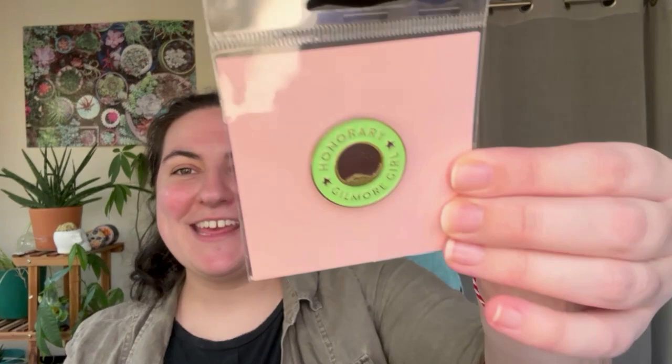Next up — I found my needleminder piece. This is from Kaylin. Let me cut this open here — so nicely wrapped, I feel like I just put my stuff in a bubble mailer and let USPS have their way. Here we go. Oh my gosh — Honorary Gilmore Girl! 'Hello fellow Stars Hollow Townie. I can't wait to participate in the Winter Stars Hollow Retreat. Hope to see you in one of the stitching rooms.' She has her handle — I'll tag her Instagram below. That's so cute — it's metal and enamel. I love it!